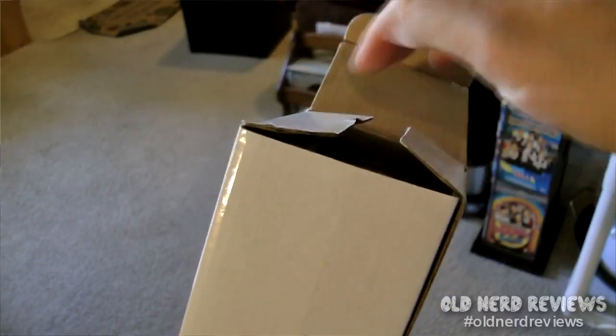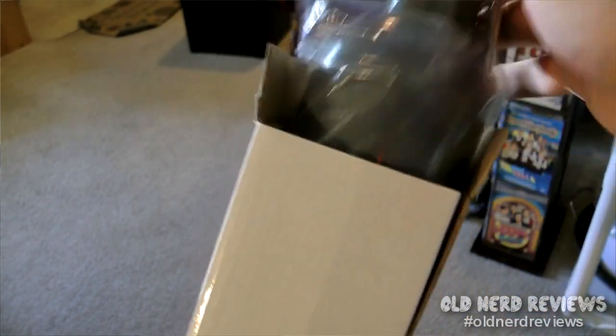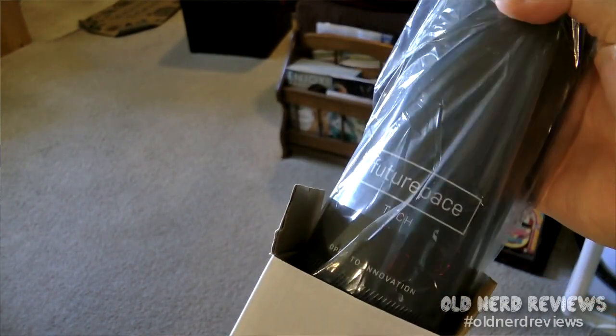I recently picked myself up this Future Pace Tech water bottle. This is a stainless steel insulated water bottle — dual wall insulation. It'll keep things cold up to 24 hours and keep things hot up to 8 hours.